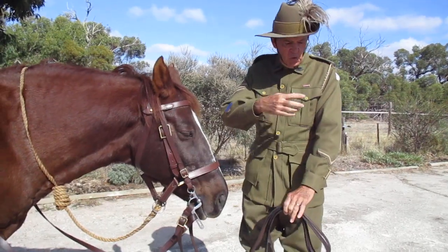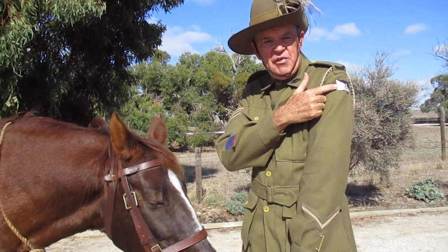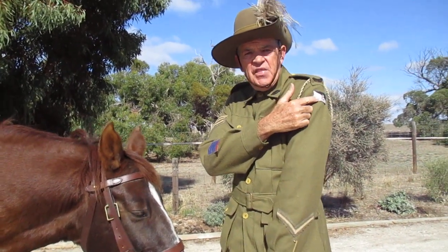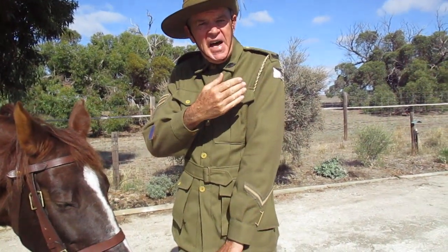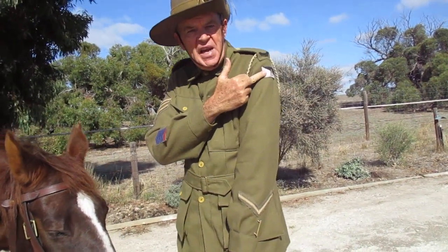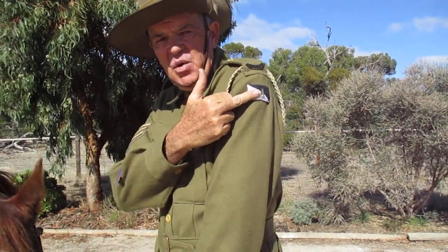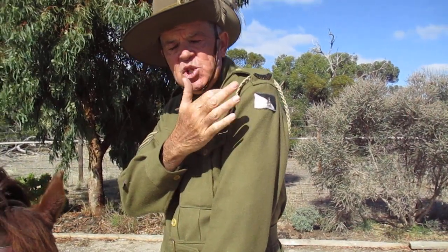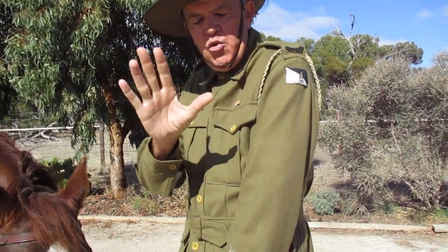Firstly, what we can see up here — this black and white patch shows that it's the Third Light Horse, which is the South Australian Light Horse. There's a black metal letter A on it. That A was issued to any light horse who had served at Gallipoli. They were allowed to put that A — whichever light horse regiment they were with — to show they were originals.